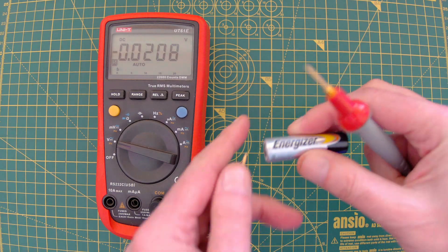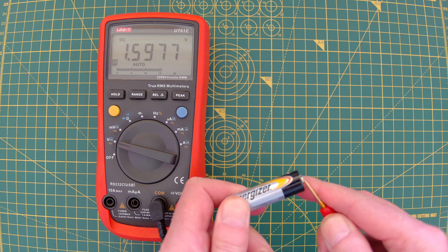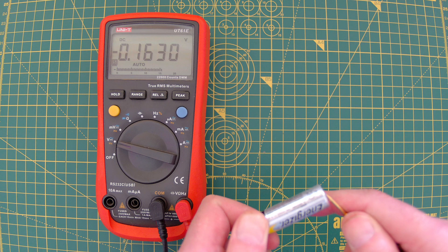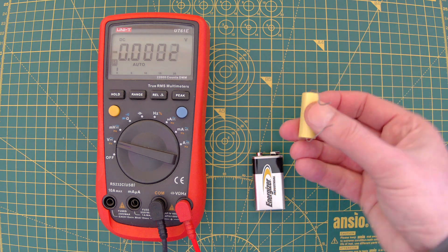When I measure this AA battery with my meter I should get roughly 1.5 volts — and there we go. Of course if I flip it around then I get minus 1.5 volts, and similarly if I charge this capacitor to 9 volts using this 9 volt battery here, let's just charge it up.